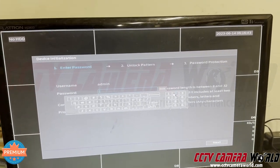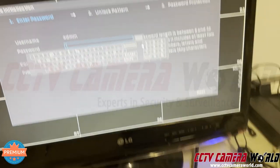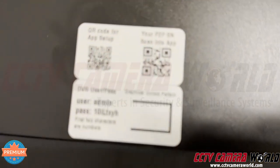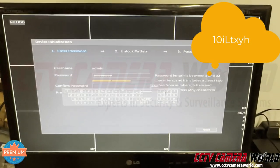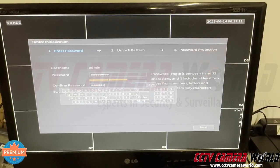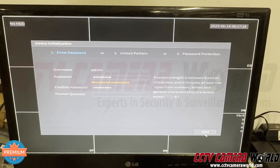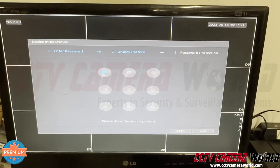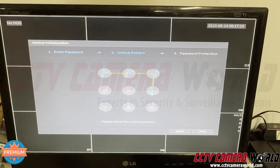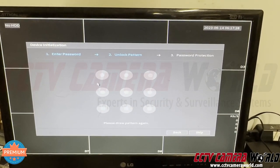Set the password. We recommend you use our standard password, which is '10' — it's on the NVR as well. Enter that password: 1, 0, I, capital T, X, Y, H. Please make sure you're using the correct case — it is a case-sensitive password. Leave the prompt question field blank, hit Next, and draw the unlock pattern, which is a capital C in reverse.